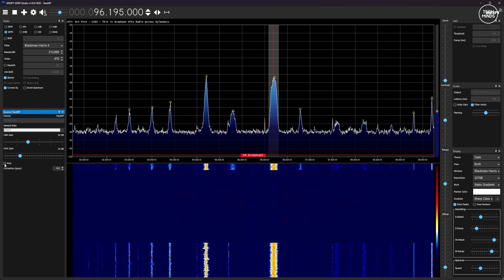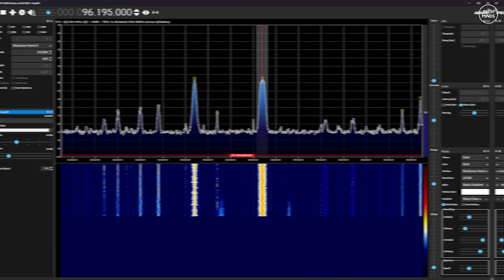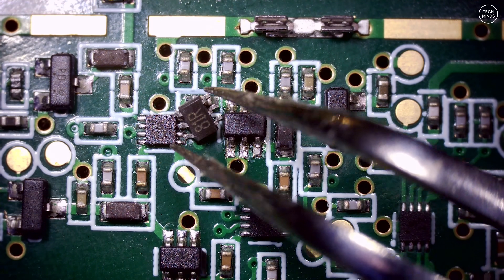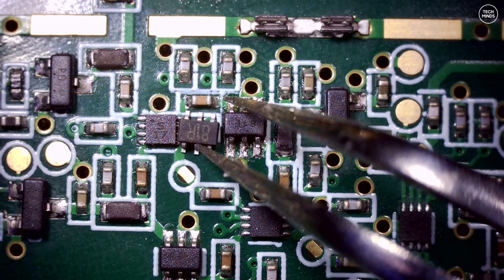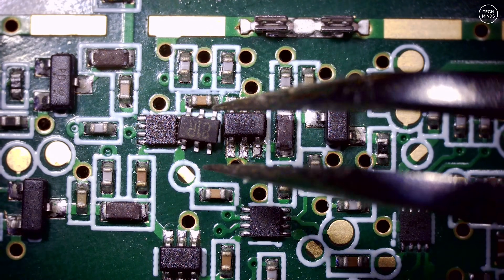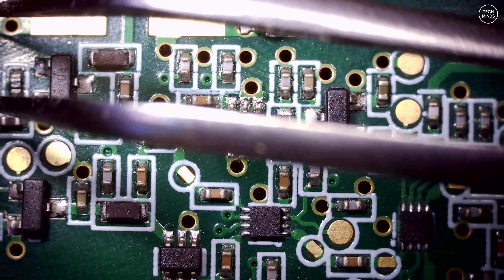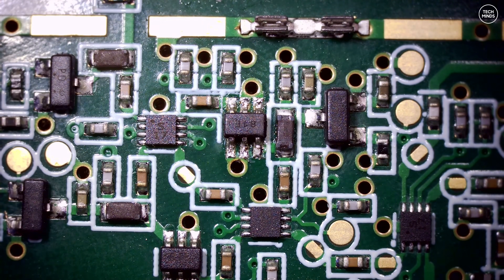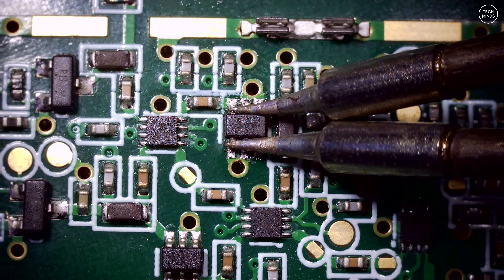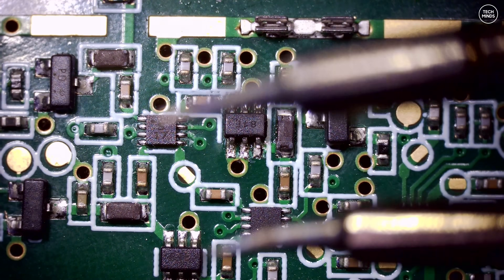That's another way to test your HackRF to see if it has this fault. With my microscope, tweezers, and soldering iron, I'll now attempt to replace this part. You can get this part quite cheaply from AliExpress — I'll leave a link in the video description. I actually got this replacement part from Amazon here in the UK, which was five times the price compared to AliExpress, but I'm impatient and didn't want to wait for the slow boat from China.